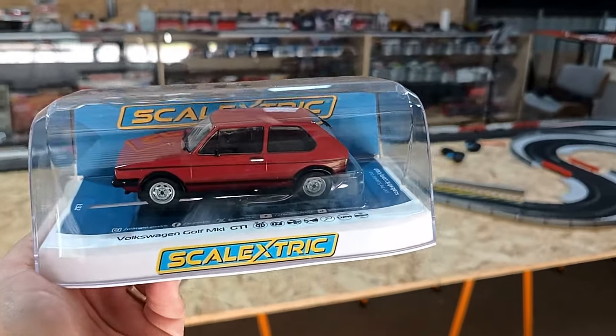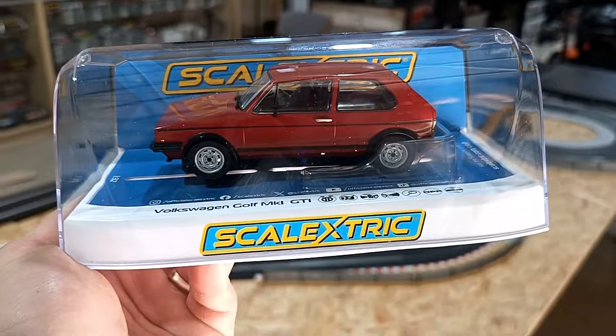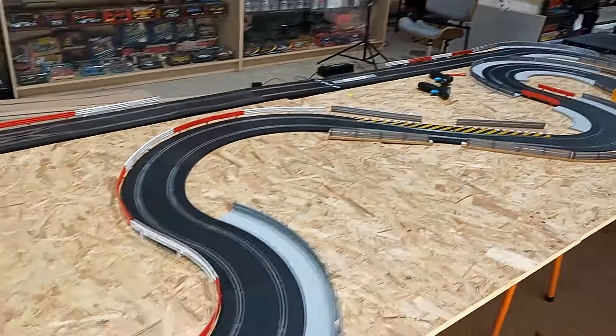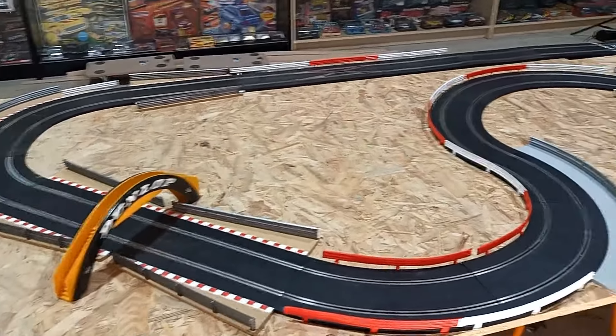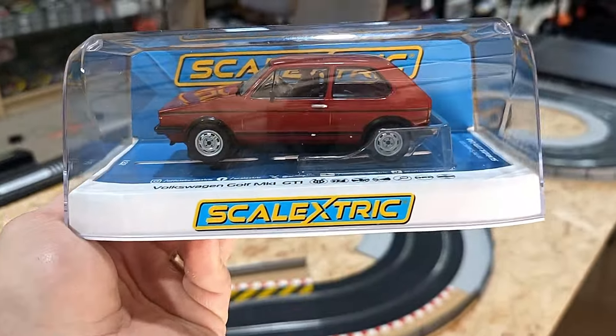Welcome back to another video, legends. Today we have from Scalextric the Volkswagen Golf Mark 1 GTI. We have a track and we are running the ARC Pro. We're going to put this little baby around our test track, but first let's take a look at it.